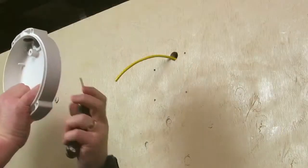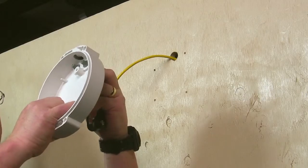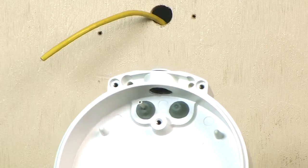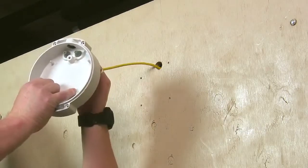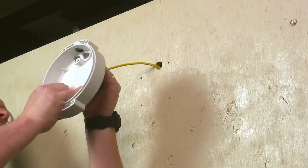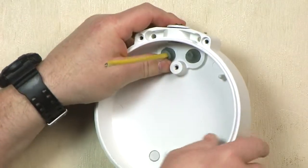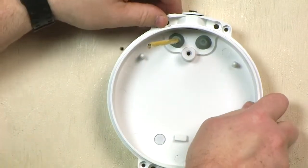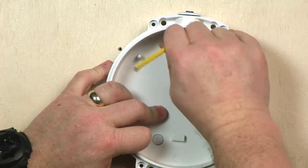To begin the process, puncture the diaphragm inside of the grommet by inserting a wire or sharp tool and gently pull the cable back to secure and seal. Do not put more than one wire through a cable entry grommet as it will not seal properly and may invalidate the warranty.